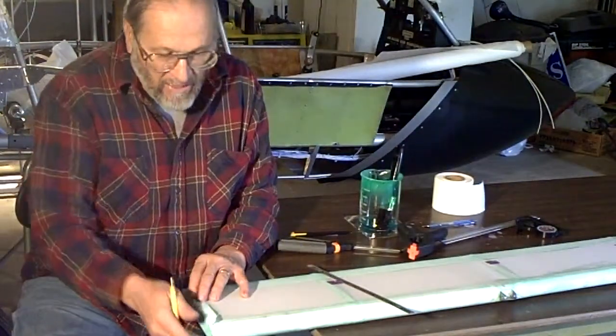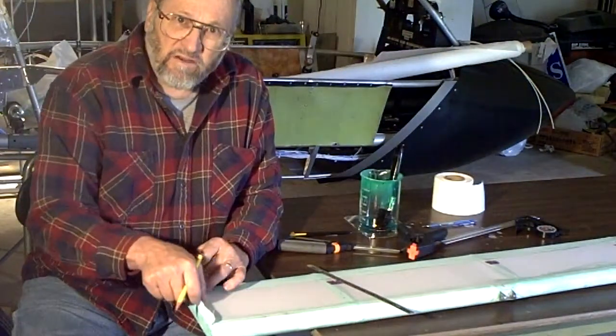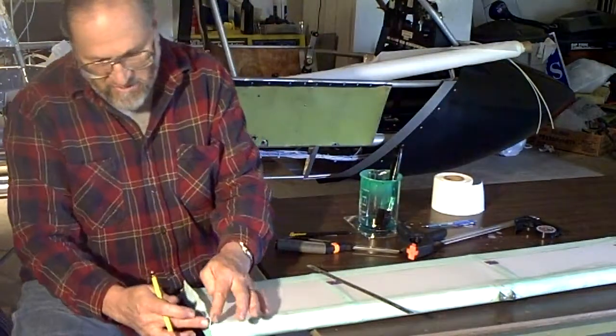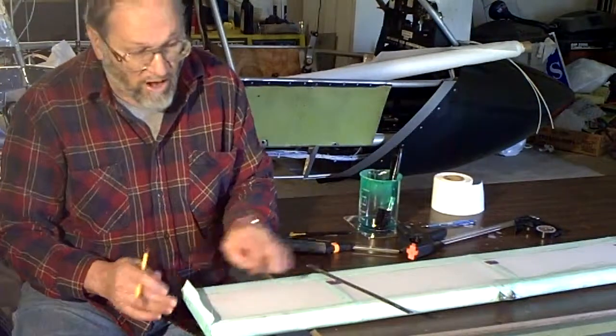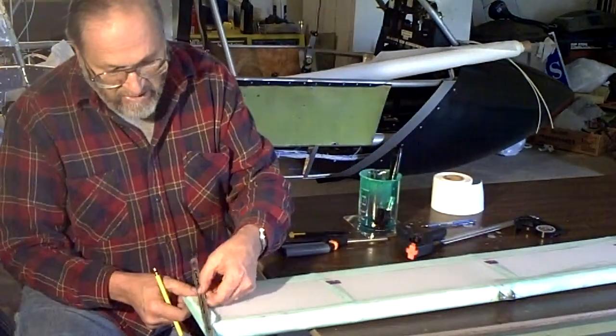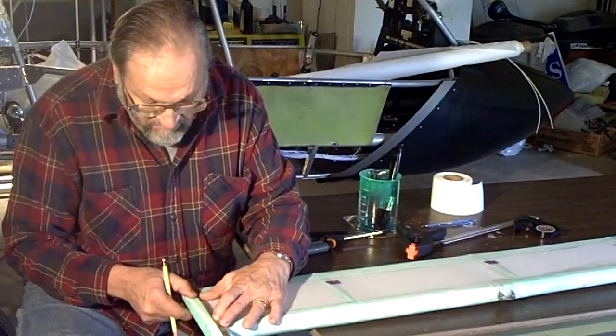The aileron edge tape is a little bit frayed, so what I did was coat it with some of the U500 cement and let that dry. Then I'm going to take my tape and lay it down flat, take a straight edge and line that up.